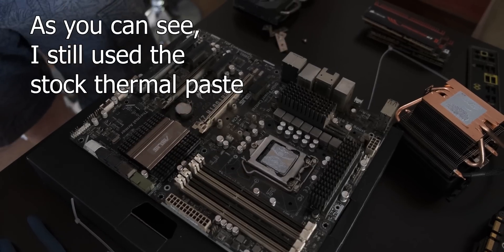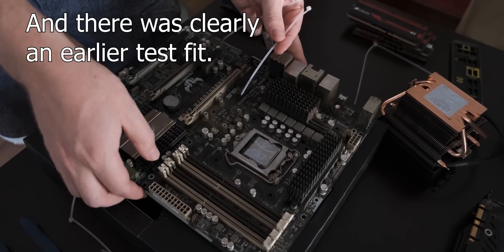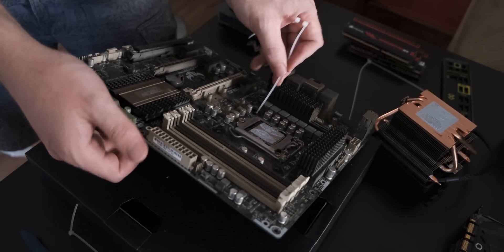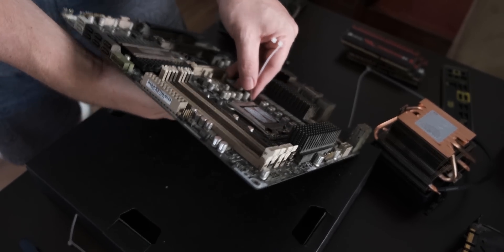Now let's throw back to the past — David struggling to zip tie a Wraith cooler to an Intel i7-3770K. Okay, so now let's get to mounting the CPU cooler. It's actually better to get the zip ties ready initially so that you can just place the cooler down.